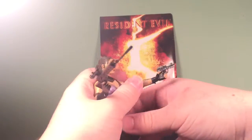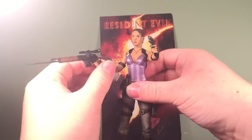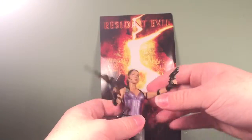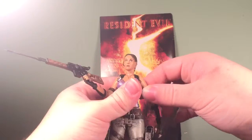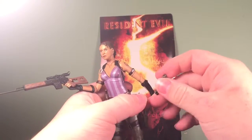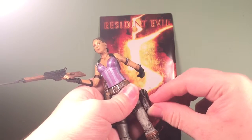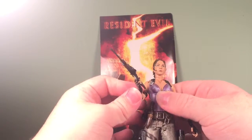As you can see I have her holding her pistol and her sniper rifle. It's really hard to get her to hold the sniper rifle — I'll get into that when I go over articulation. If you don't want her holding it, you can fit the pistol into the working holster, and it just locks right in there, which is pretty great and helpful.